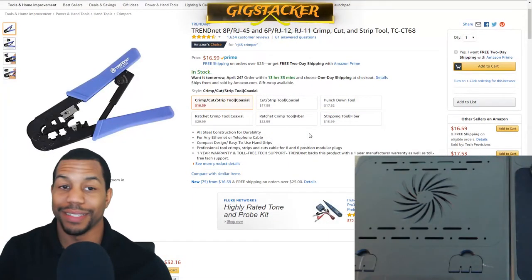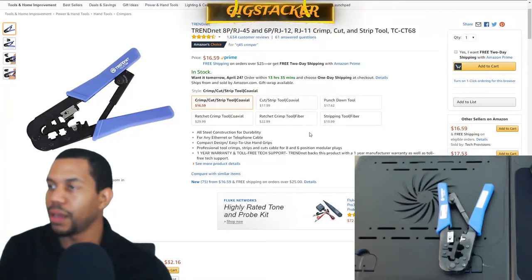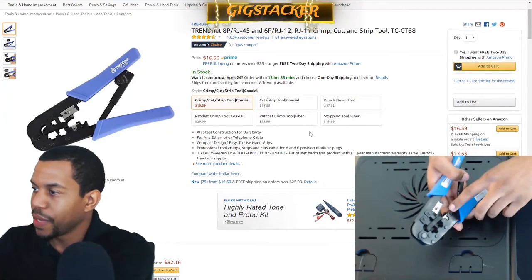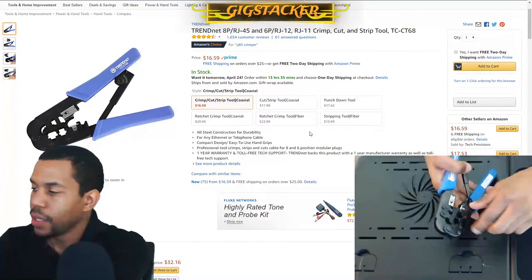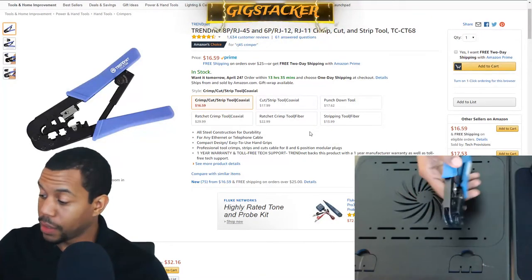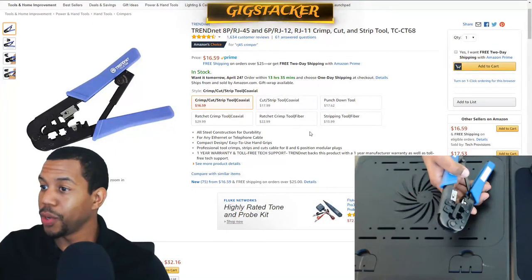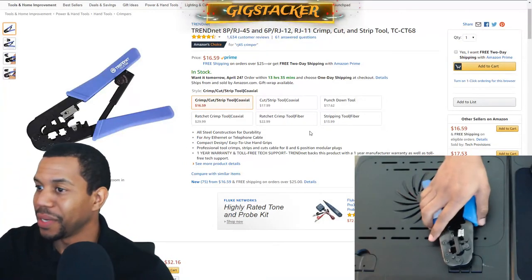Last but not least, we have the TrendNet cutting, crimping, and stripping tool. It has stripping functionality, cutting functionality, and crimping functionality. This tool is very solid for IT cabling work — it's just a really solid tool. And for $16, I would say go ahead and grab one of these right now if you don't have one.